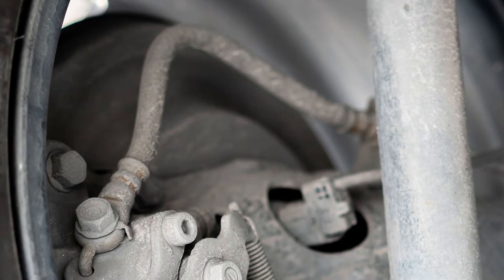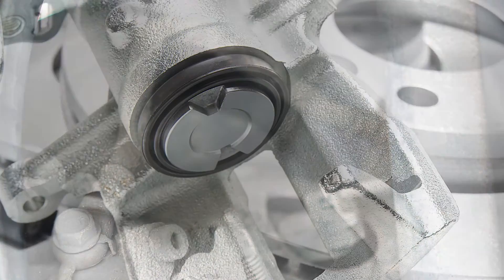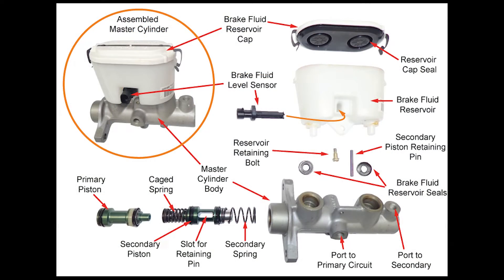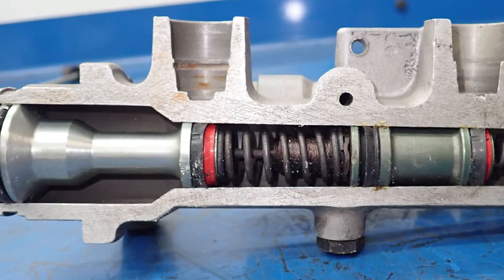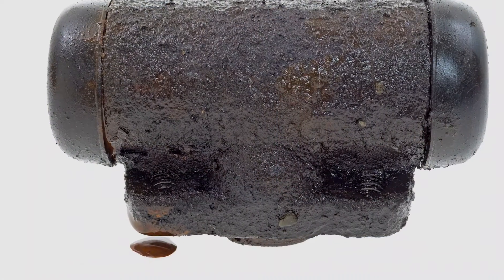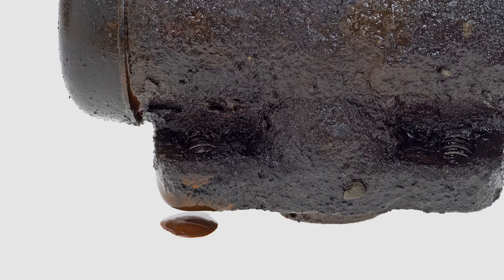However, a failing flexible brake line or an incorrectly fitted brake pad can also give a soft pedal. A sinking brake pedal is commonly an internal leak in the master cylinder, with brake fluid leaking past the piston seals. Brake fluid could also be leaking externally from other components, causing a sinking pedal.